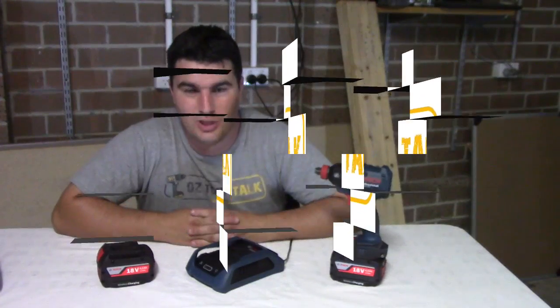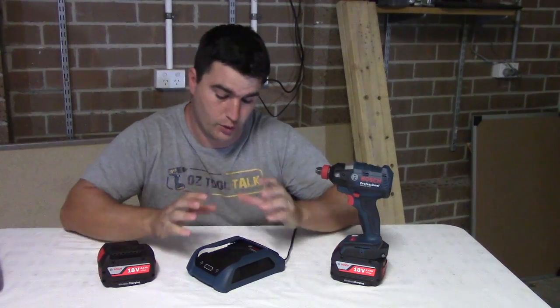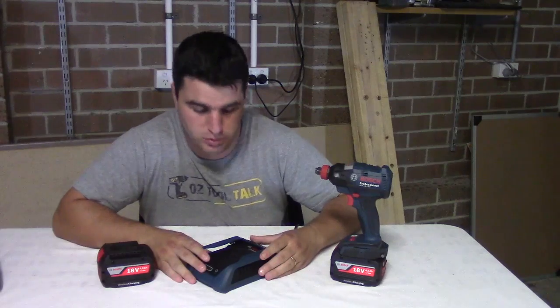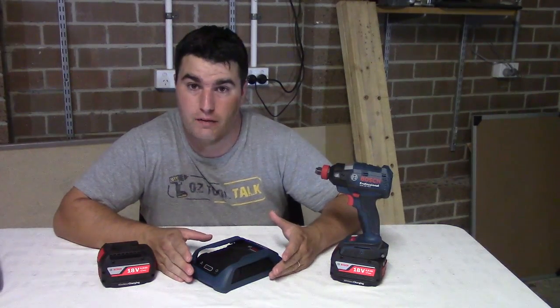G'day, welcome to AusToolTalk. I'm Dwayne, and I'm here to review and tell you about Bosch's wireless charging — their inductive wireless charging platform, which is for their 18 volt tools.